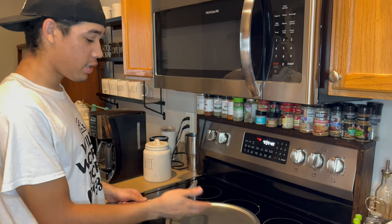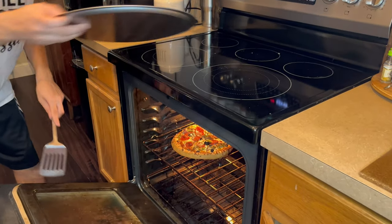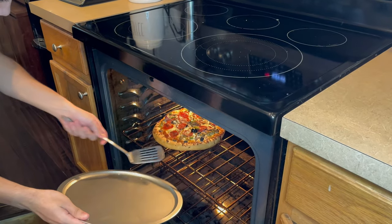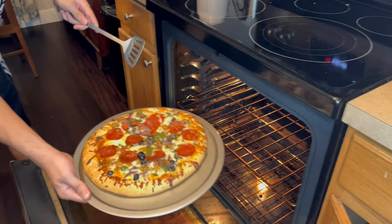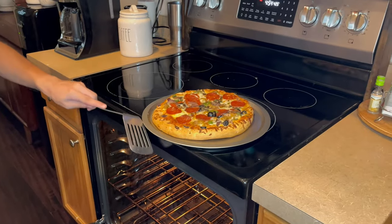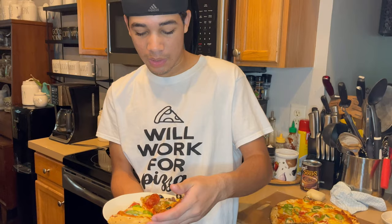The timer just went off and it's time to pull the pizza out. Take a look at that — delicious. I got my two slices here. I got my Supreme Pizza and I got my jalapeño pineapple pizza. So let's try it out.